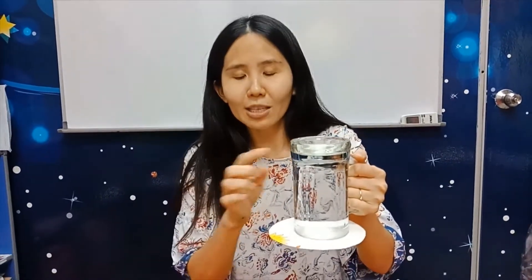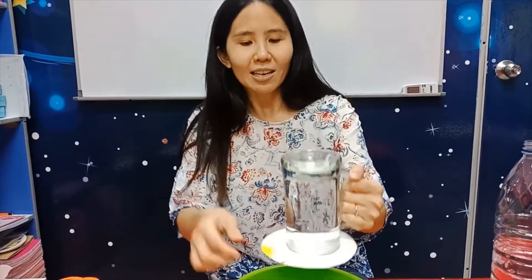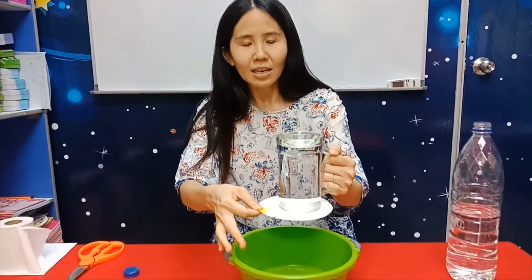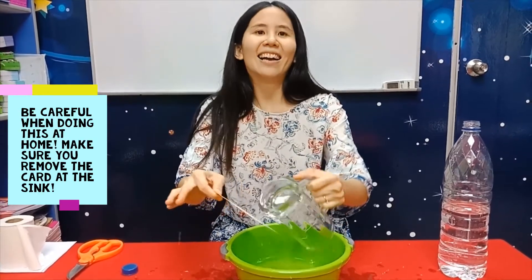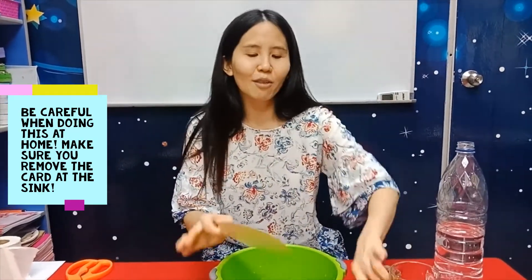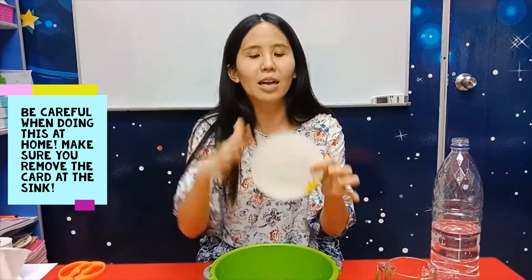Don't think there's no water here — Misa is not cheating you, the water is full inside! If you want to see proof, if I take the card out the water will spill. You see, no matter how I hold it, the water doesn't come out — that's the pressure holding it in.